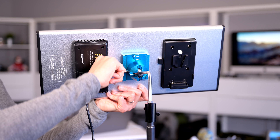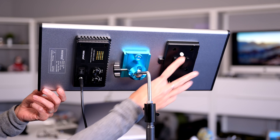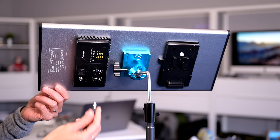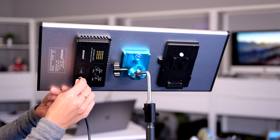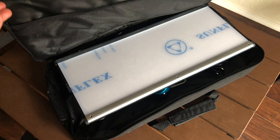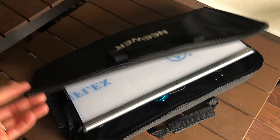The only thing that is a little difficult about the ball head is that the knob you use to increase or decrease tension is a little difficult to get to. I mentioned that you can use a battery with them — you can. They come with AC cables, but you can also purchase batteries separately so that you can take these out into the field if you need to. Speaking of taking them out into the field or storage, they come with a carrying case.